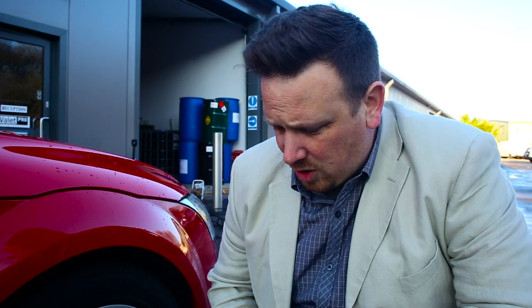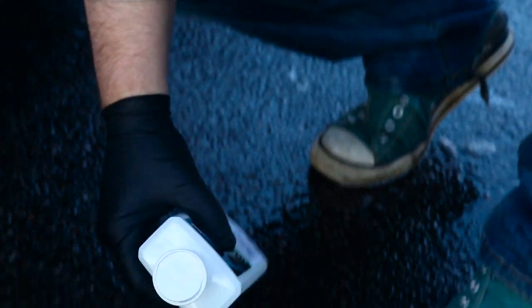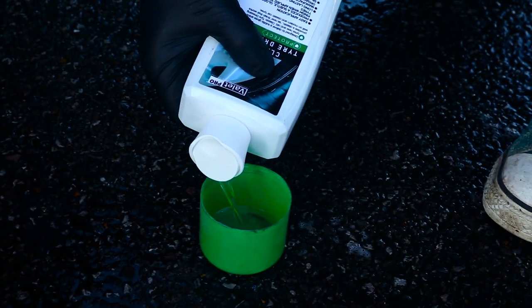To apply our classic tyre dressing we're going to be using our large sash brush. You're going to need a plastic cup to be able to put the tyre dressing in.